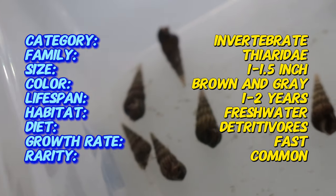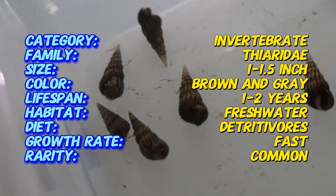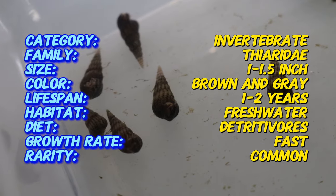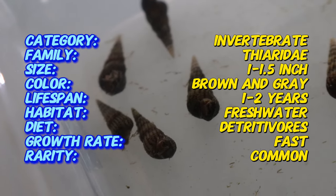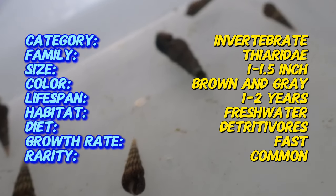Malaysian trumpet snails have long, conical shells that can grow up to 1.5 inches in length. The shells are typically light brown with darker brown bands or spots. Their bodies are soft and often a light gray or brown color. They have two long tentacles with eyes at the base, giving them a distinctive appearance.